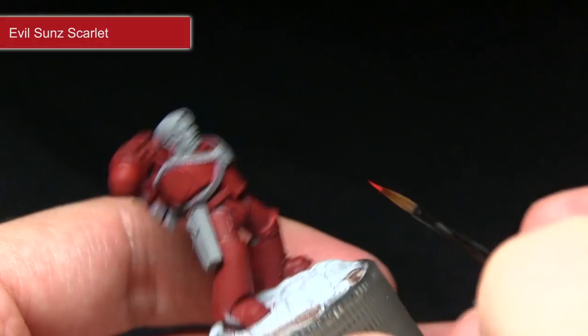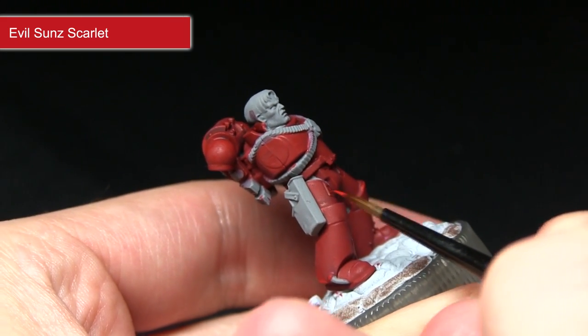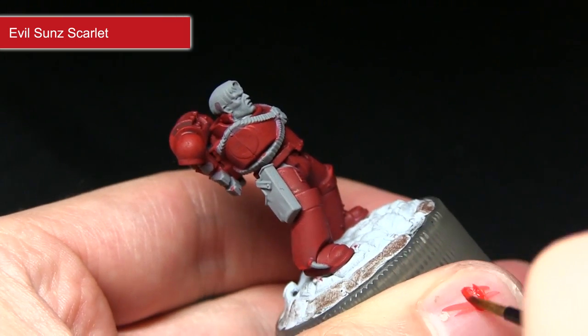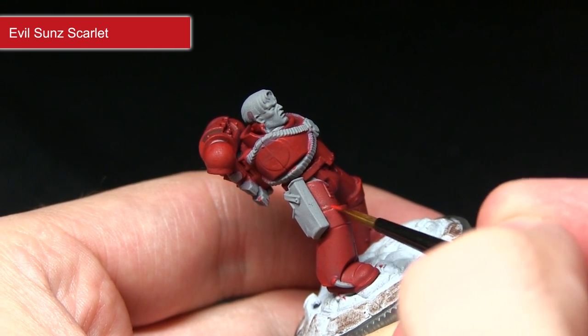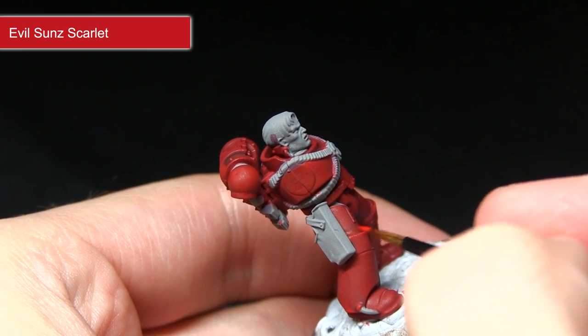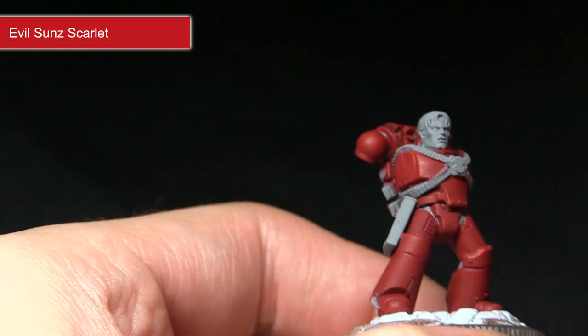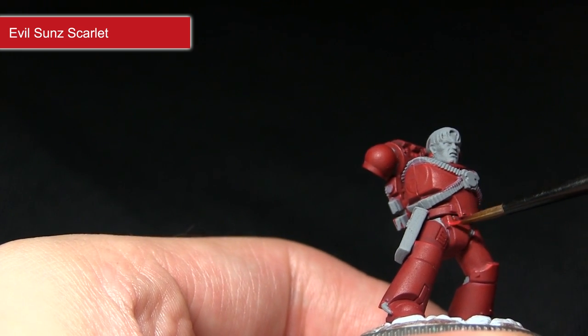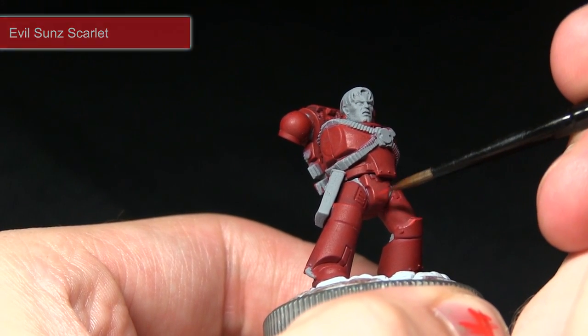Using the Evil Sun Scarlet to highlight the edges, one technique you can use is holding the brush perpendicular to the edge you wish to highlight and very carefully dragging it along the surface, which creates a very thin highlight line. I've mixed in roughly one part water to two parts Evil Sun Scarlet which gives a much better flow for highlighting these edges, and as you can see it applies really nicely along the edge.